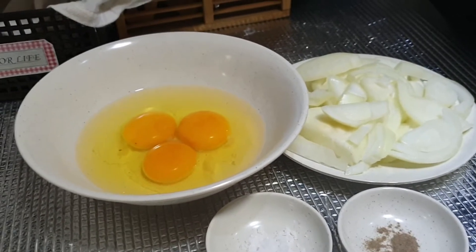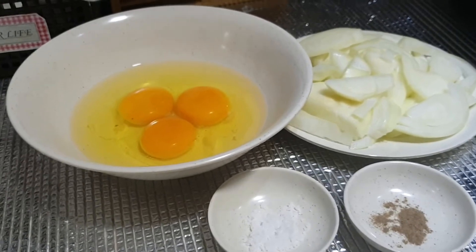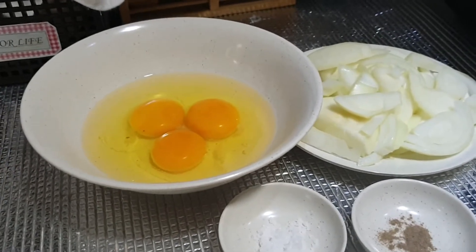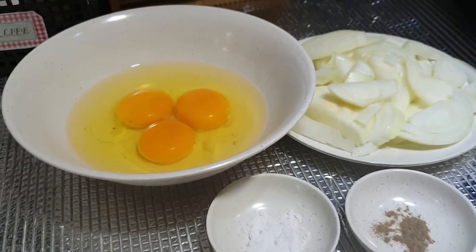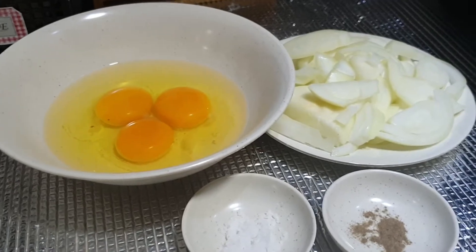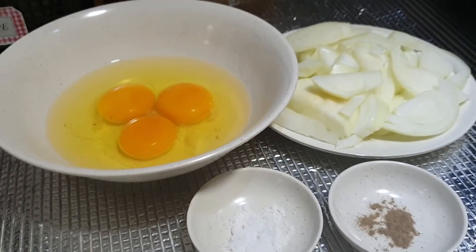Hi, welcome back to my channel, this is Busy Mommy Cooks. Today I'm going to show you a very simple dish — probably the simplest and easiest omelette ever. I love this because preparation time is five minutes, frying time less than ten, or maybe five — it depends on how many eggs you're using.